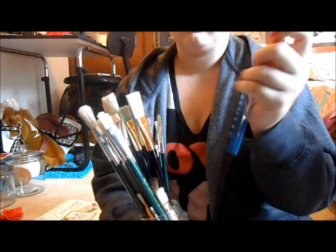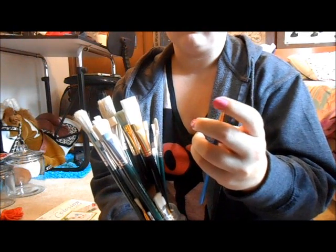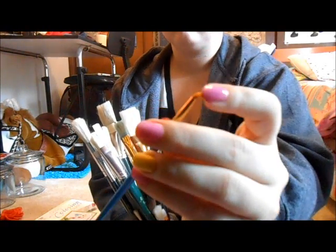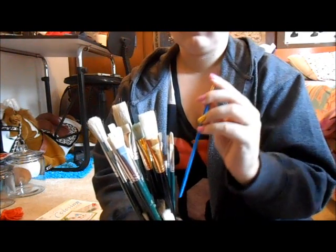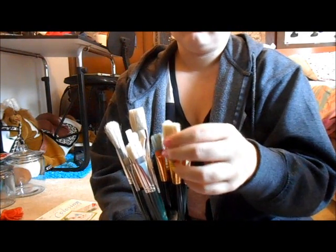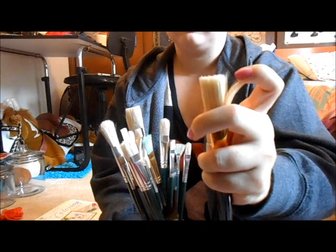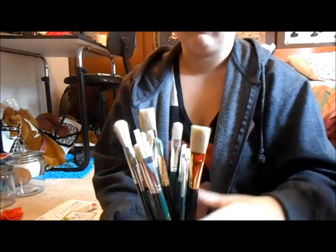These smaller ones with the more silky bristles can be used for watercolors — I prefer watercolors with these kind. And if you can do this and it springs back up, that's a sign of a good brush. With acrylics and oils it's nice to use these sort of white bristle brushes because they're just made to be used with acrylics and oils.